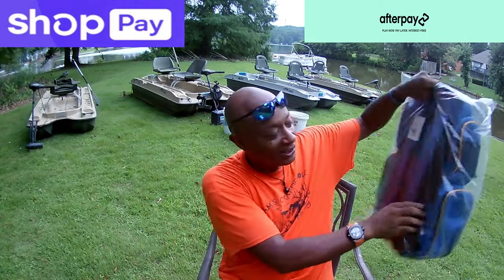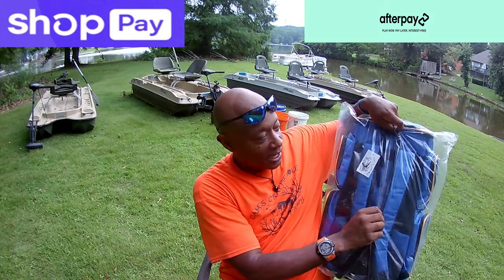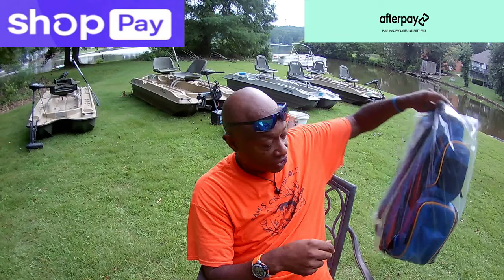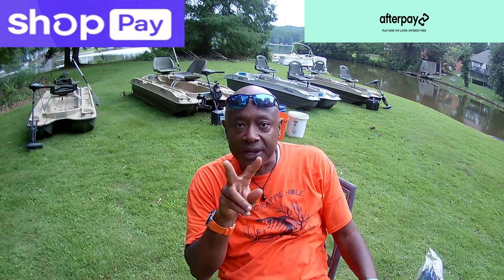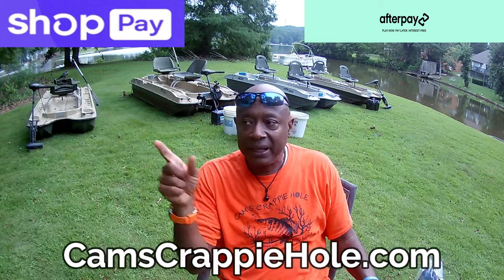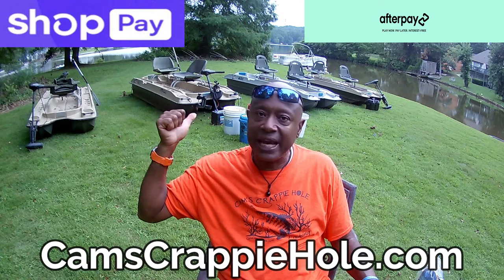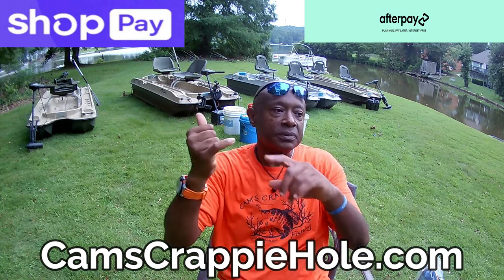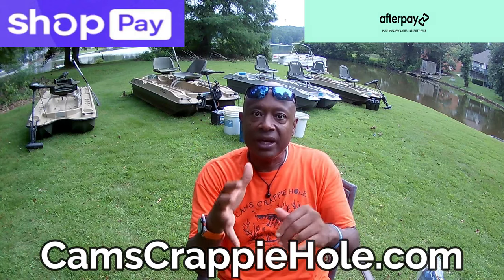Camscrappyhole.com has over a thousand products. We had to add a second site — cams crappy combos — with over 500 products. Some of you guys remember starting with me using the same stuff — I grew up off of it. What happened was I got obsessed with crappie fishing and decided to develop my entire line myself. I'm sitting on over eight million pieces of plastics, probably 60 to 70 different colors — tubes, stinger shad, curly tail, paddle tail.